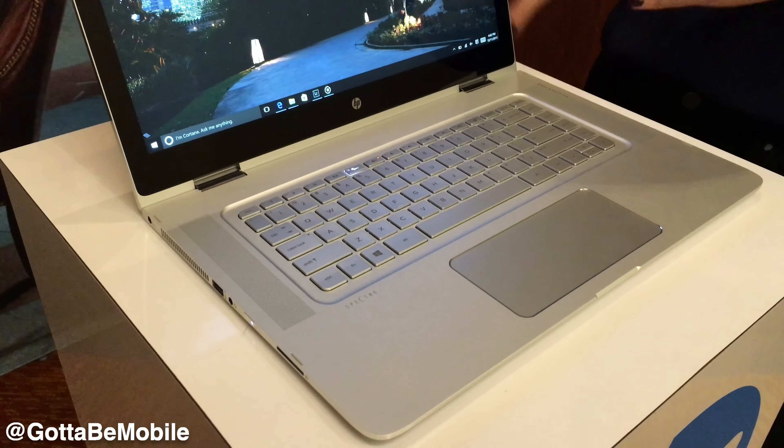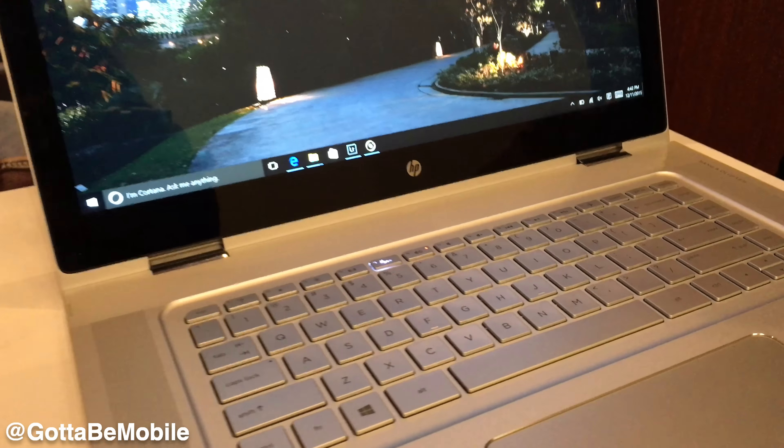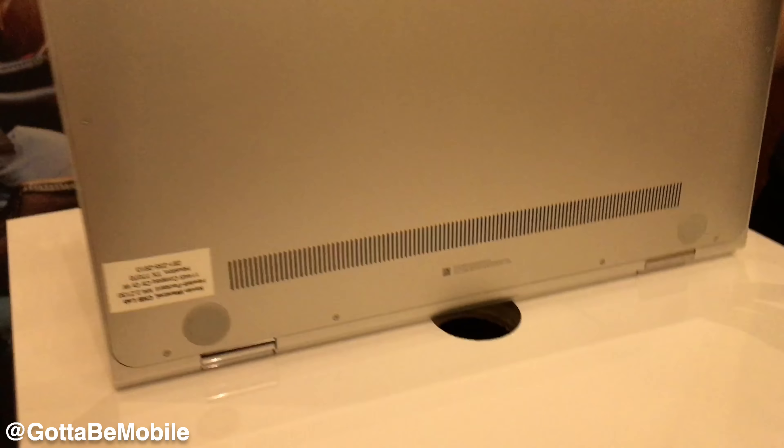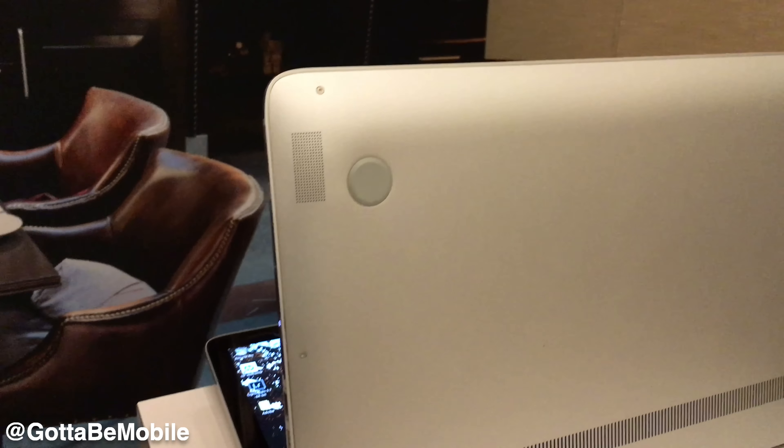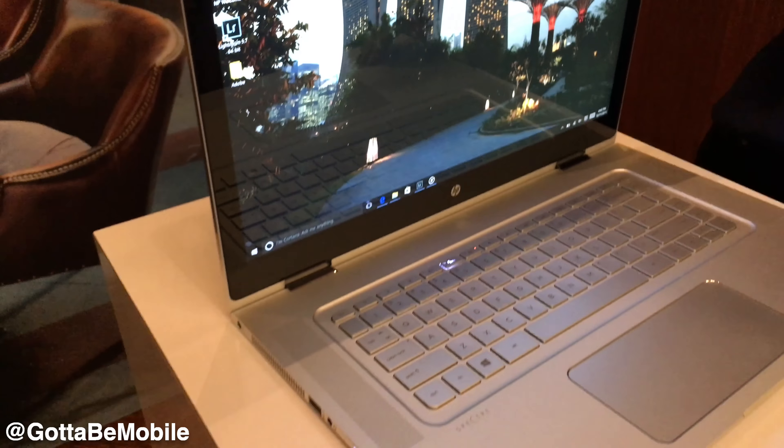It has a full-travel keyboard and four speakers with Bang & Olufsen — two up here on the C-Deck and then two below — so no matter what mode you're in, there are always speakers firing away from whatever surface you're on.